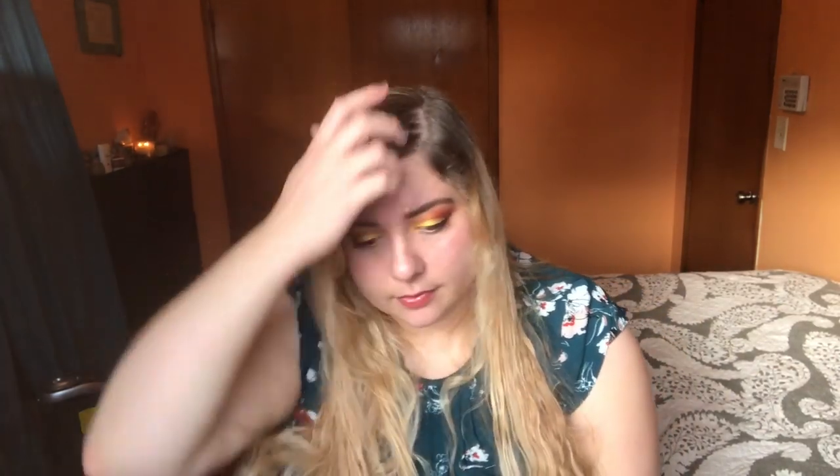Hey guys, Amber here. I'm just here to talk about some eyeshadow palettes I've been using lately. I've been going through my collection and trying to use things, and I think it's a lot of fun, so I thought I'd share what I've been using in the past few weeks. Let's get started.